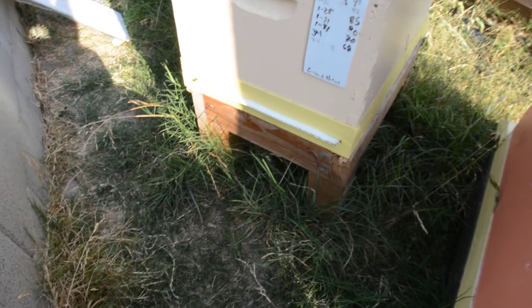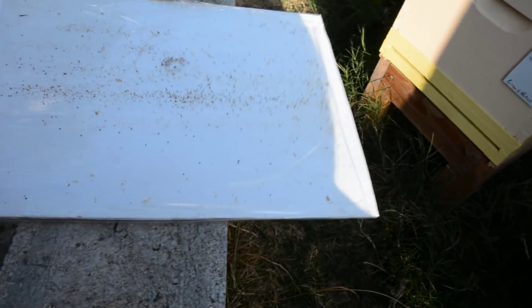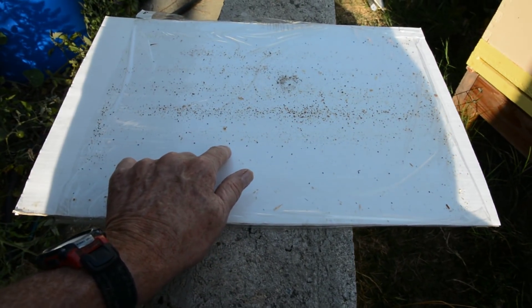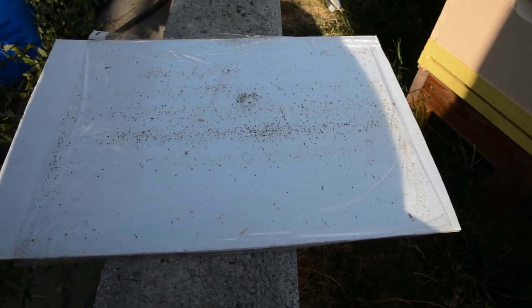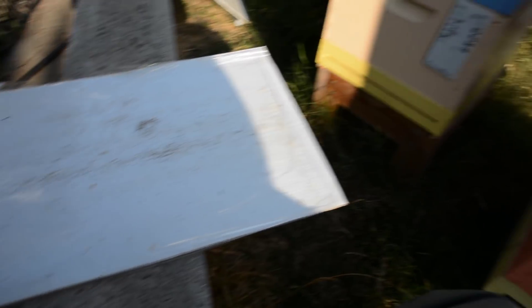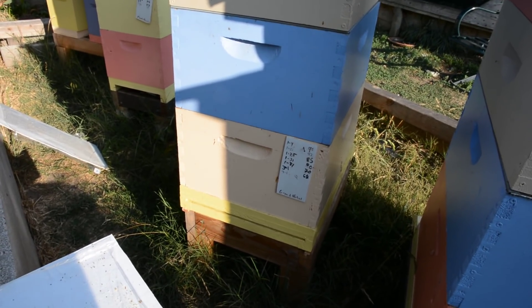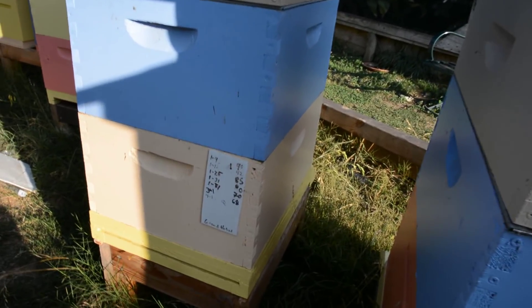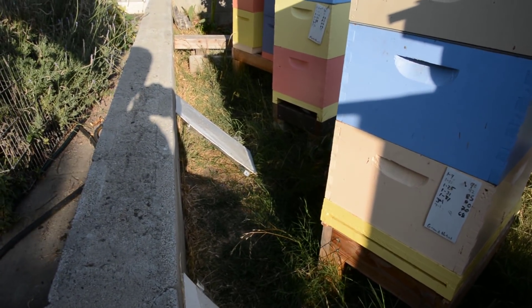Here's another hive and it has almost as many mites — probably around 100 mites on this board. This is a small hive with two deeps and a super on it. I definitely have a mite problem here and I will definitely treat them again in two weeks.